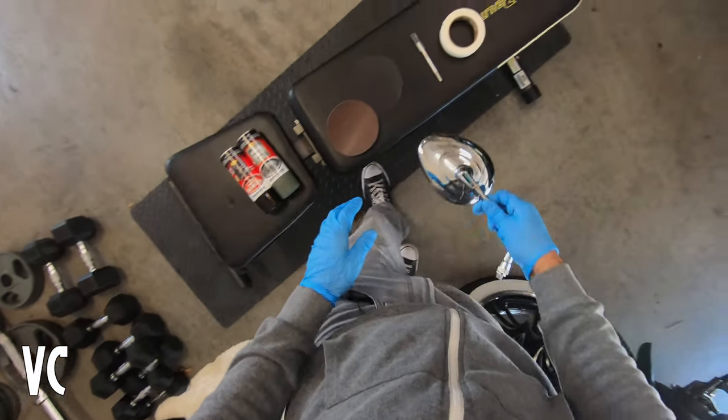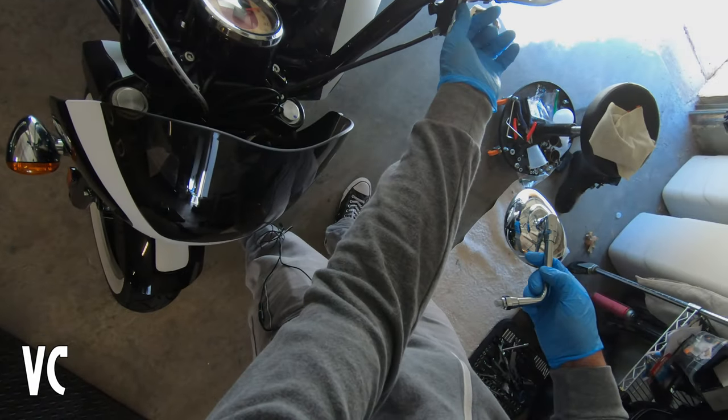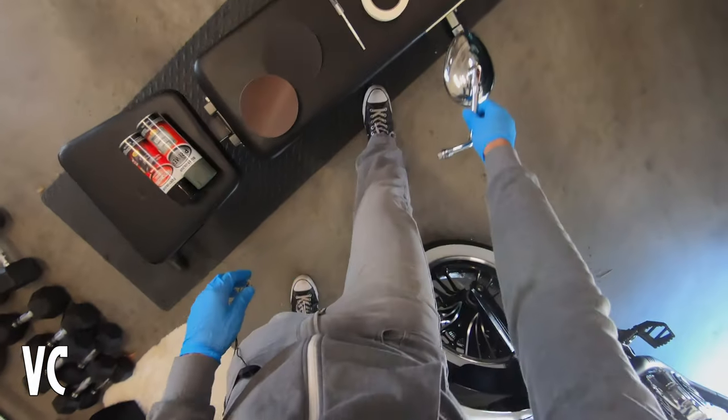The way we are going to do this — and by the way, if you need to take off the mirrors, just crack the nut on the bottom and then just twist the mirror all the way around. Super simple.